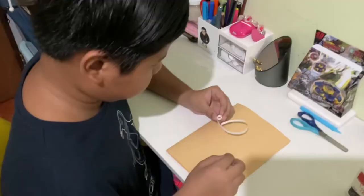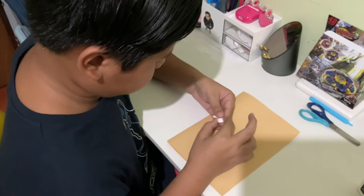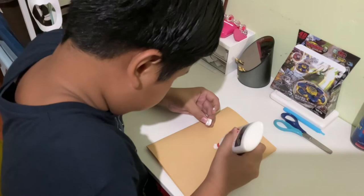Third step, roll the strips to form a circle. In my case, I am going to create a flower design and I am going to start with the center of the flower. Once you are done rolling the strip to a circle shape, glue the edge to prevent it from falling apart. Don't forget to glue it on your base card.